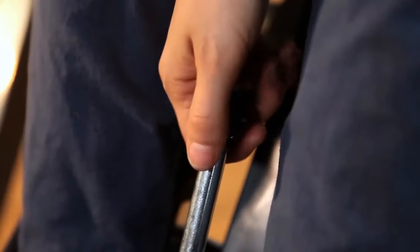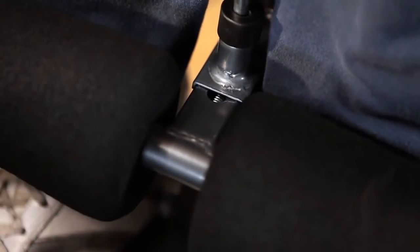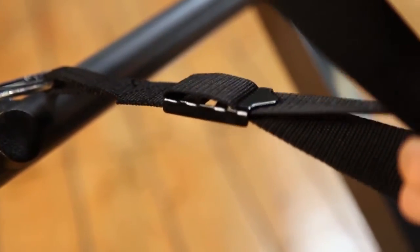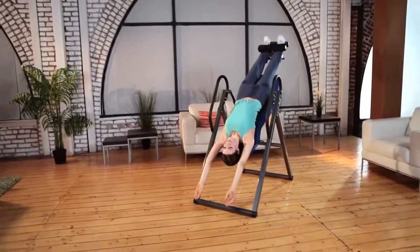The angle locking system is adjusted by pulling the easy release pin, making it simple to get on and off the inversion table. The adjustable tether strap allows you to control your inversion angle for almost an infinite number of different incline positions.